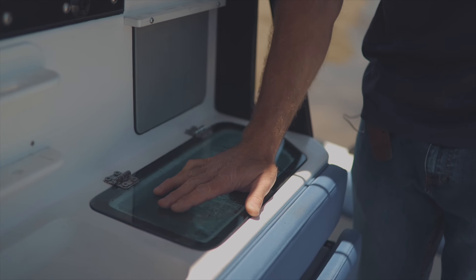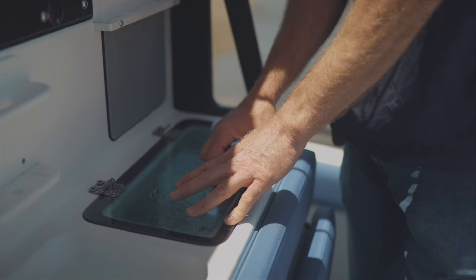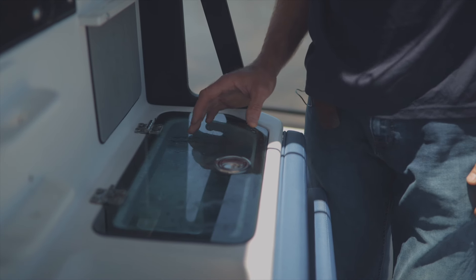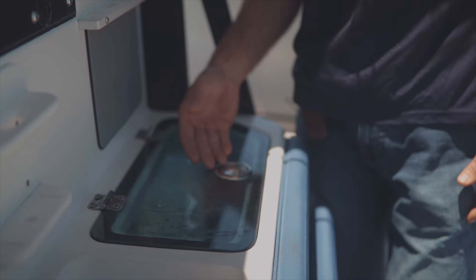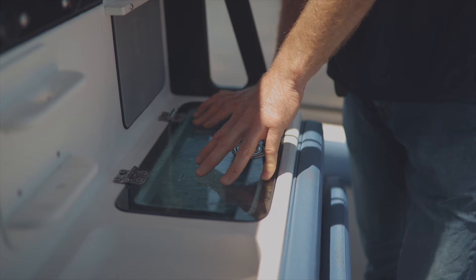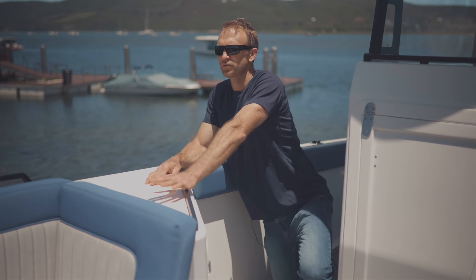The live well was important to us — we wanted a decent size and for it to be pressurized. A pressurized live well means you can fill it up and the water won't slosh around, which is good for the longevity of your baits. It's designed along the same lines as aquaculture tanks: self-cleaning, with water circulating around the outside and draining to the center. There's no stand pipe — a pipe network keeps it full and circulating without nooks and crannies for bait to hide. A tap on the side drains it overboard.